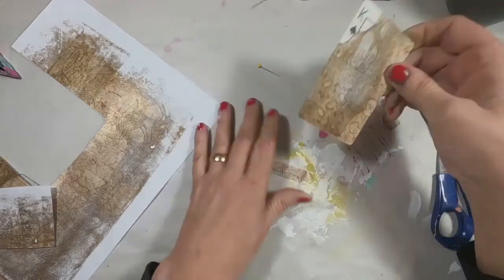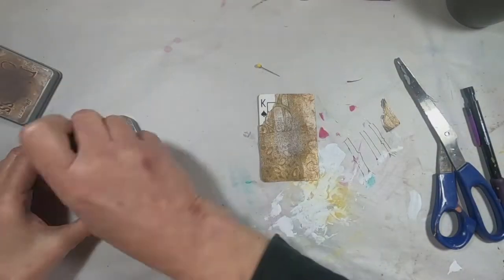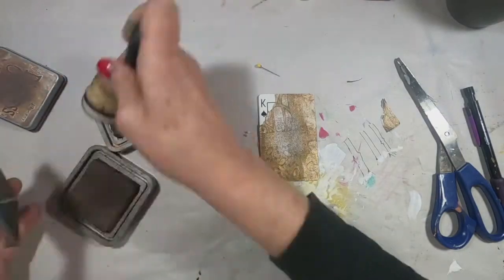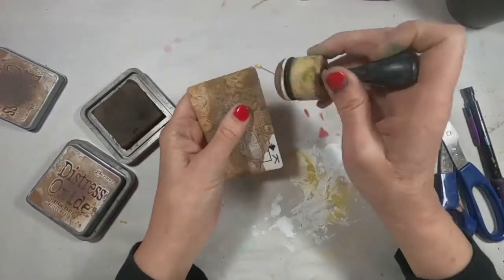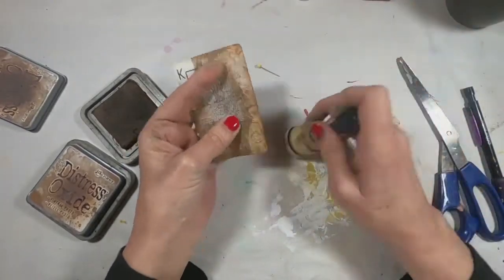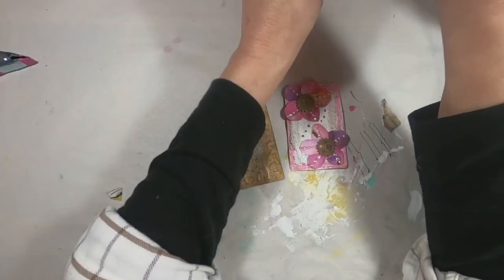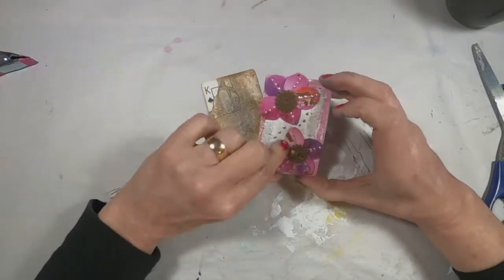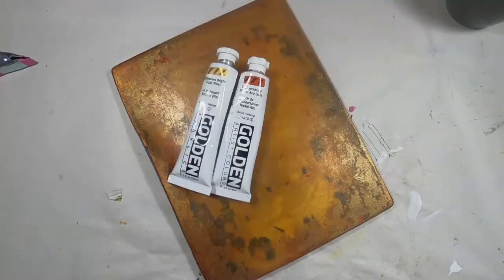We have our foundation in place, and this is going to be the foundation for what we're going to complete with the King of Spades. I want to go around the outside edge with some vintage photo, and I will be pulling out the gel press plate to create those little flowers. So let's get the gel press out.